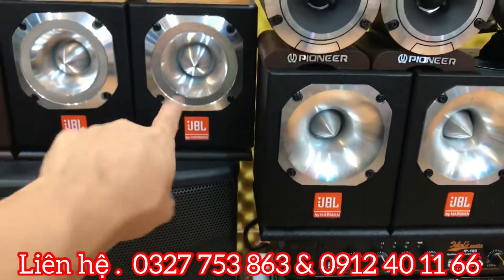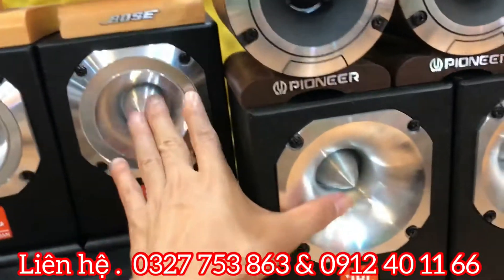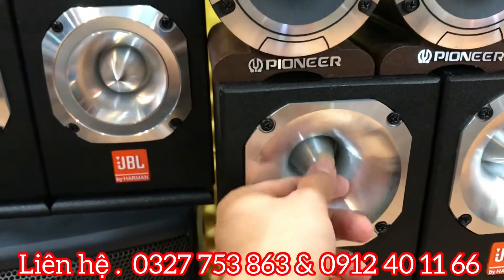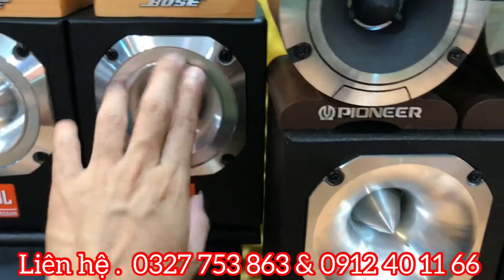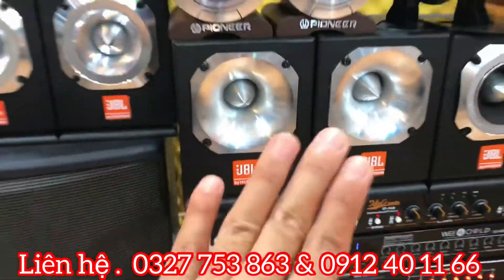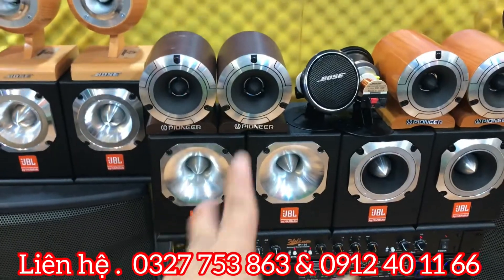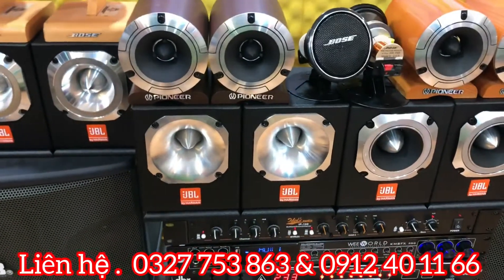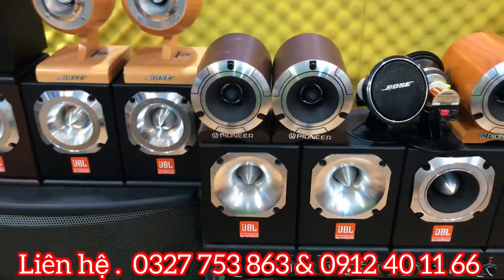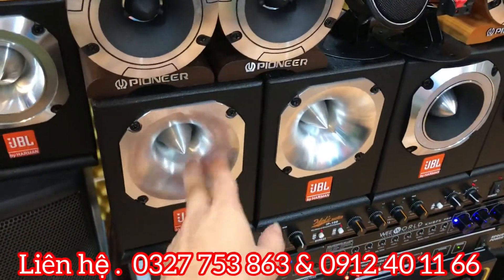Nhìn JBL ST200 EU na ná giống JBL ST200 thường, nhưng có thể phân biệt: cái họng kèn của bản EU nhọn hơn, quả lâu đạn nhọn hơn so với bản thường tù hơn. Ở trước bản EU không có vành, trơn luôn. Tiếng phê đừng hỏi, trong chẻo như pha lê. Hiện tại công ty đang có trọng giá nên giá là 3 triệu 200 nghìn đã bao gồm phí vận chuyển, 400W và trở kháng 8 ohm.